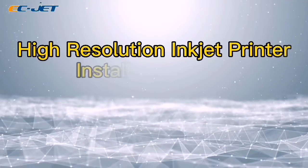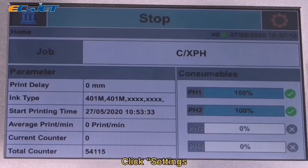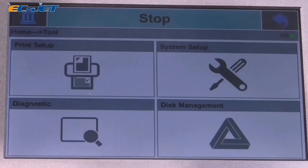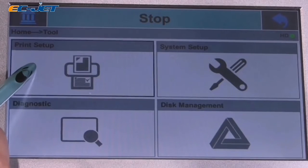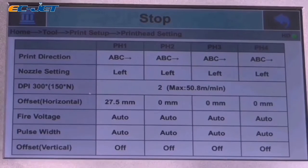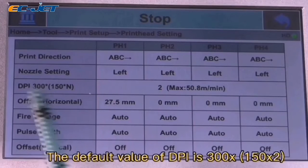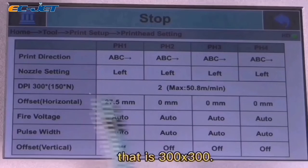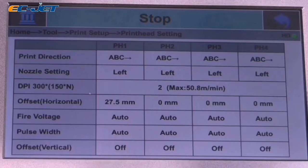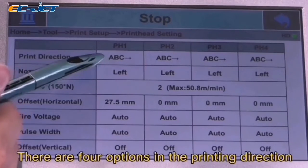High-Resolution Inkjet Printer Installation Guide. Bracket Installation: Click Setting, Print Setup, Print Hand Setting. For the DPI value, it is 300x300. There are 4 options in the printing direction.